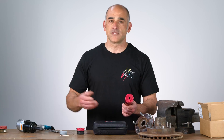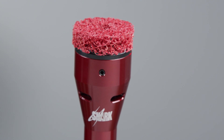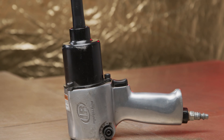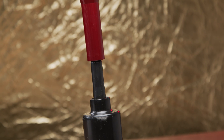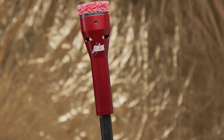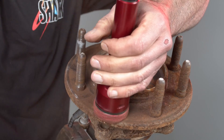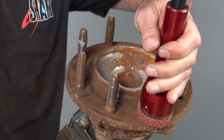There are several tools out in the industry, but we recognized that there wasn't a tool that did the job of two applications in one. You can use it on your impact gun, so you're not having to get up and grab an air tool, an air drill, or an electric drill. We just wanted to keep it simple.